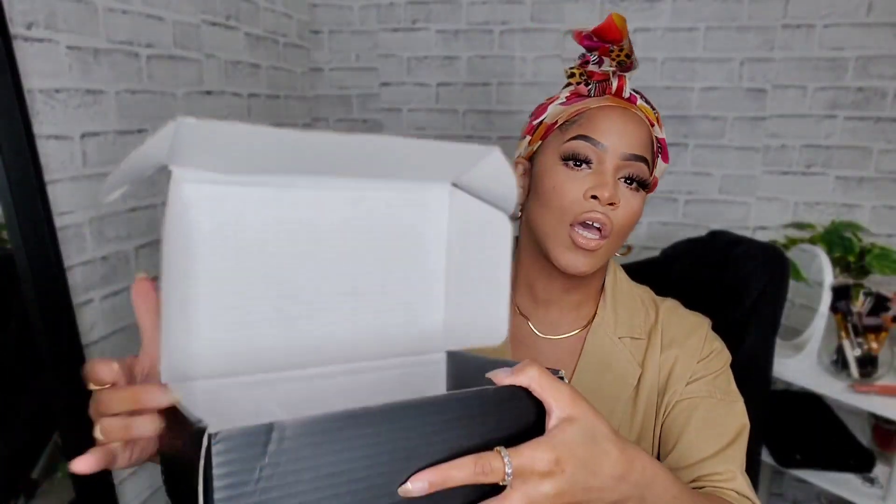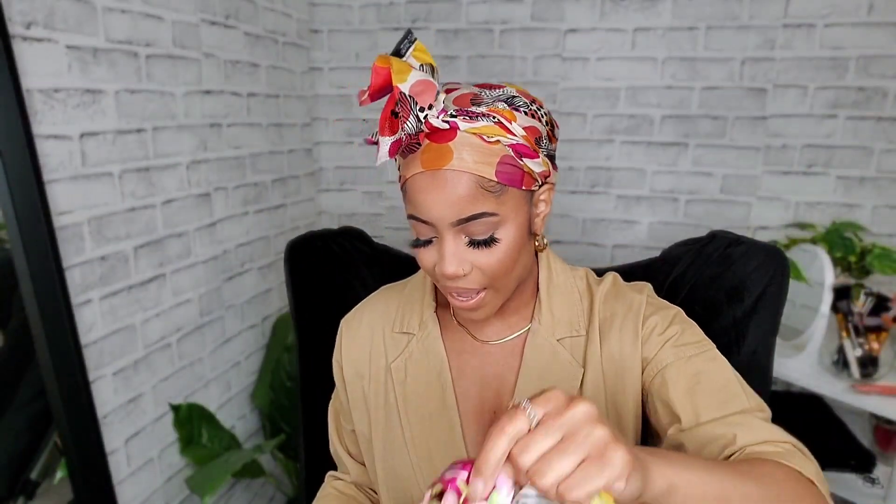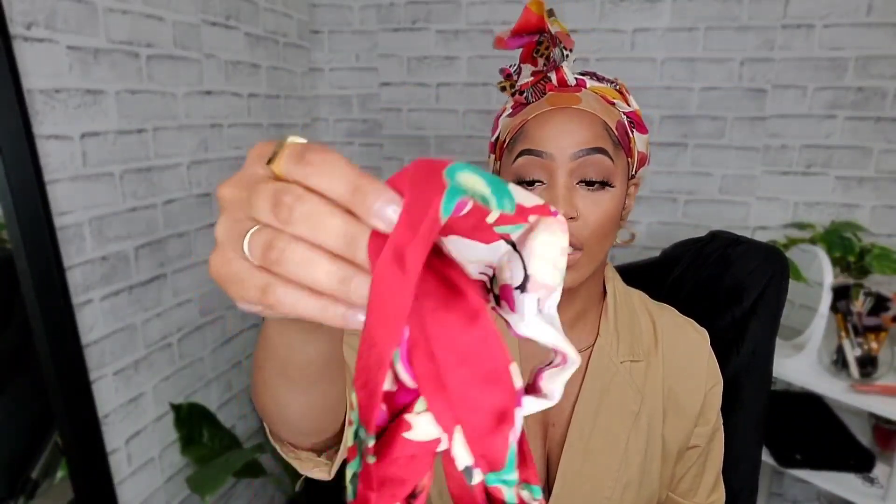So the wig is 26 or 28 inches — I'll put the exact length on the screen. They also sent over some headbands. I feel like three of them are a little too bright for me, but one of them I might be able to wear. I have my own headband, but it's a nice option to have.